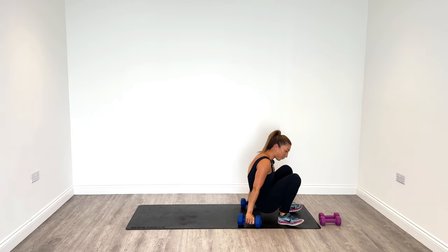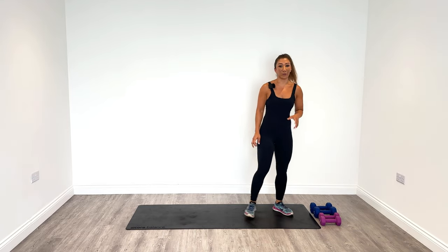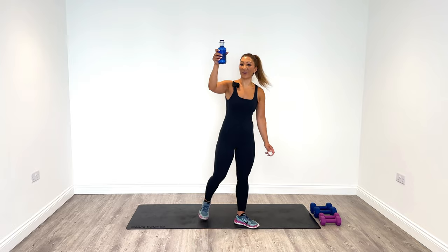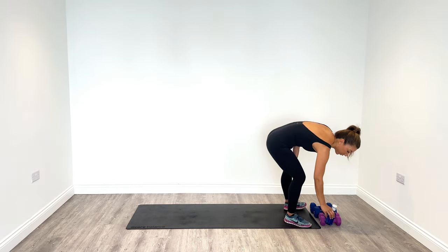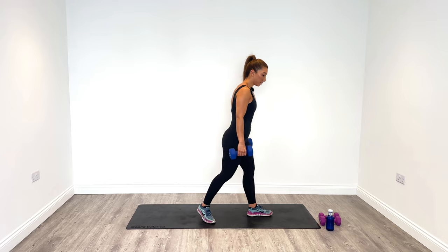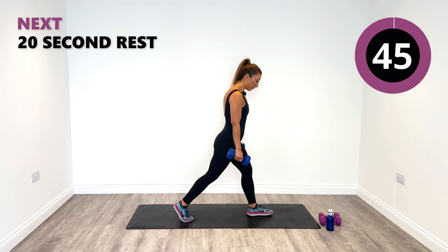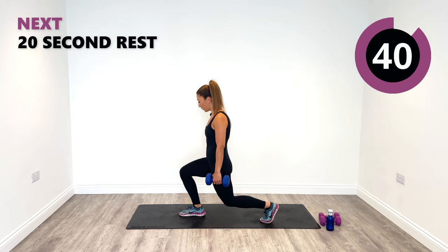We're going to have a little break and then go into round two. Have a little drink and then when you're ready we're going to get started again. Hope you're having a sip of water. Pick up your weight ready for the pivot lunges starting round two. Remember we're going to go side, then centre, then side. Now you know the combinations — we've got another chance to really nail them.